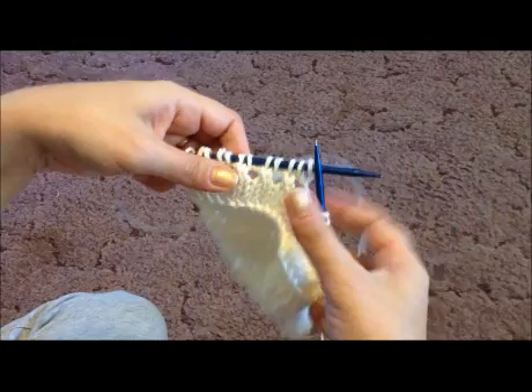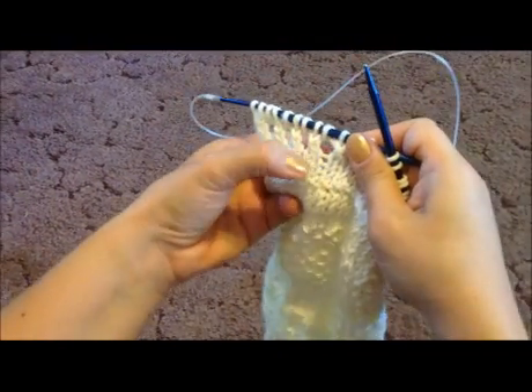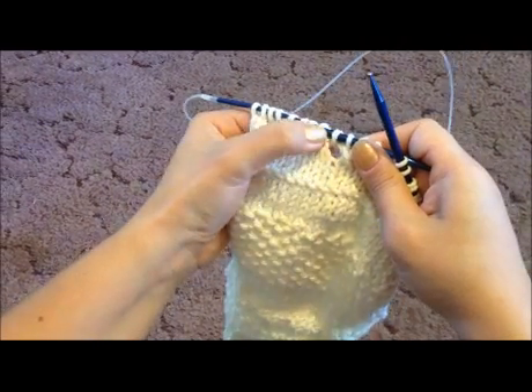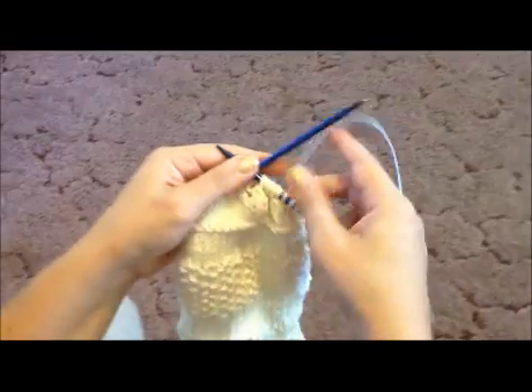If I turn it around to show you what it does — the yarn over creates a hole, and the two stitches together just come together and create a fabric that's going to look just like there in my sweater. And that's it! See you in the next video!